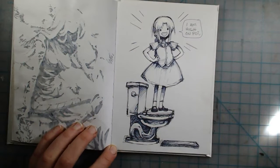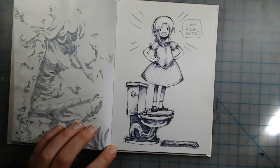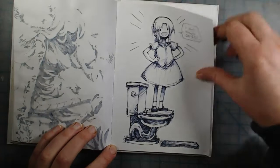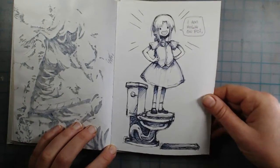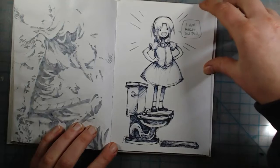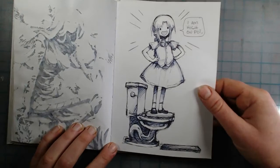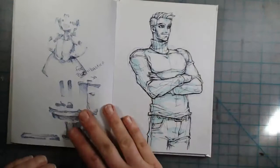This is my persona of myself — we were watching an anime while drawing and I didn't know what to draw, so I drew myself standing on a toilet. I'd had that idea in my head for a long time. Anyway...